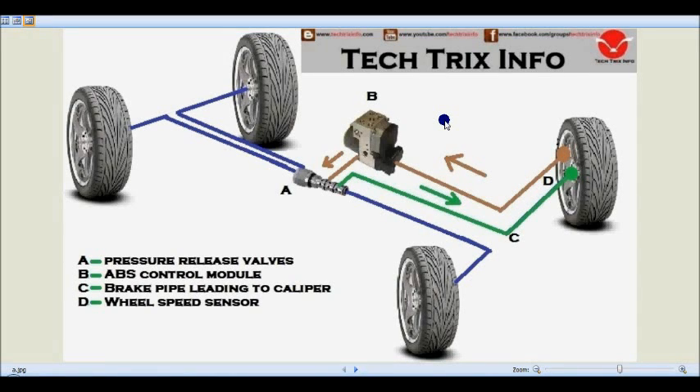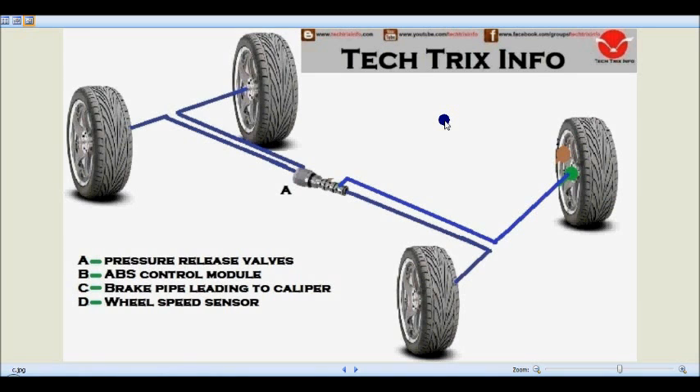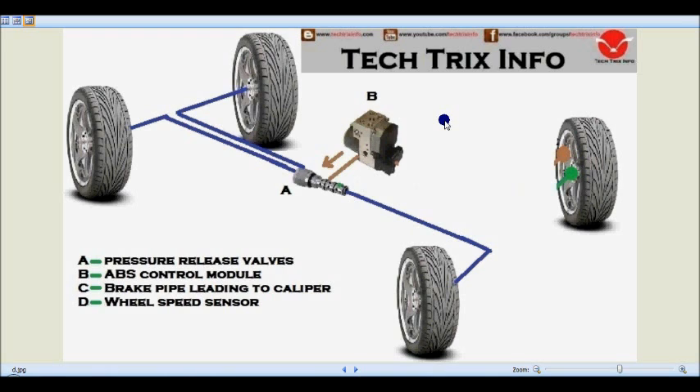In this topic we'll learn about ABS — anti-lock brake system — its components, and how it actually works. These are the four tires, and all four tires will have a brake caliper and a speed sensor in an ABS system. Marked as A is the pressure release valve, which is connected towards all the tires. We also have the ABS control module, which is connected towards the pressure release valve. This pressure release valve is a unit of a hydraulic motor and a pressure release valve.